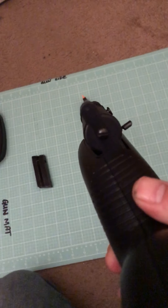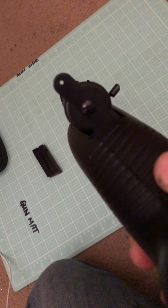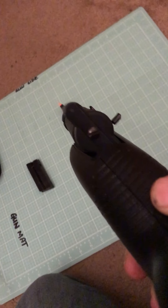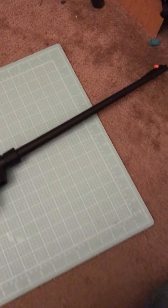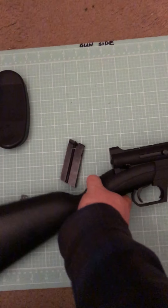Now the sights are pretty awesome. You can see there it's a peephole sight. It takes a minute to get used to if you've never worked with them or shot with them before. But this thing is pretty accurate right out of the box. I've adjusted mine a little bit, but for the most part it's pretty accurate right out of the box. And like I said, it disassembles just as easily — I'll show you that.